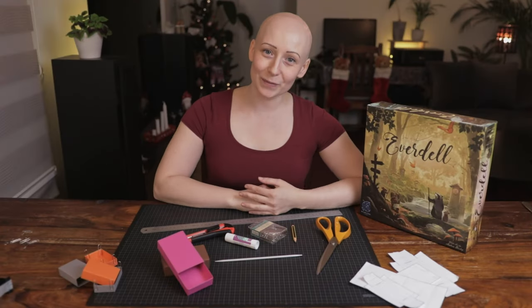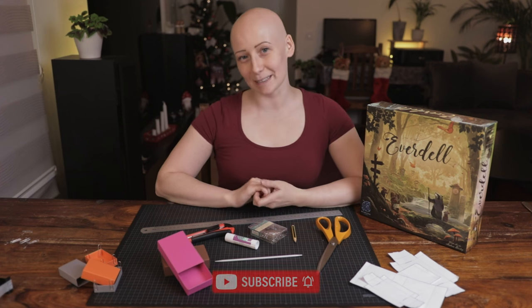So there you have it. I hope you liked this video and if you did please like and subscribe.